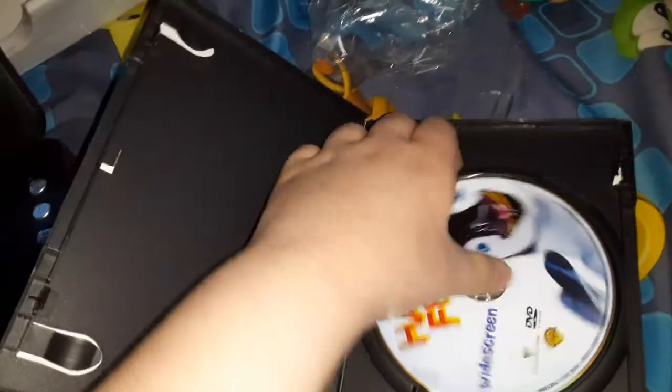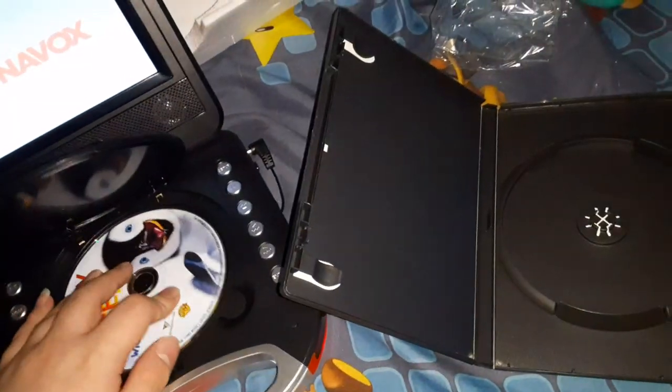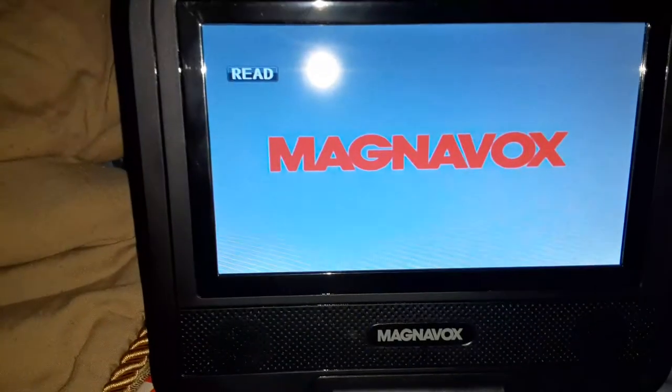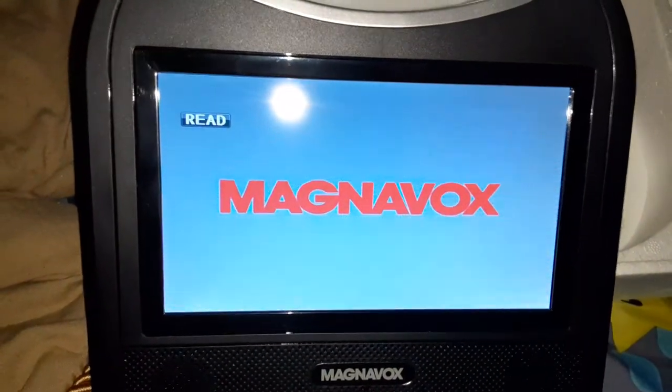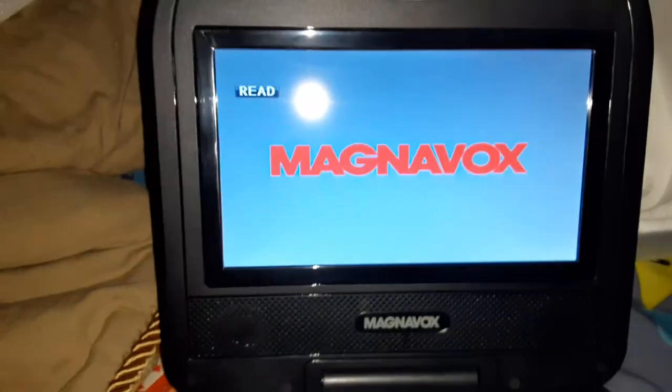I did it the wrong way. Alright, it's working. Now we're going to be testing out the DVD — let's see what we wanted. I'm also going to be doing DVD openings on this. That's what the DVD reading sounds like.